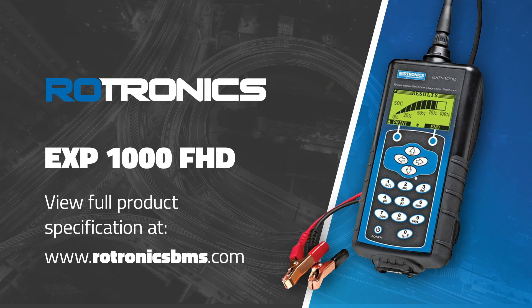Achieve proven return on investment using a proactive Rotronics battery management program.